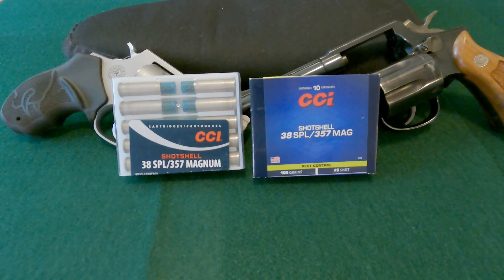Hi everybody, Tex-Mex here. Thanks for joining me for another video. Today we're going to take a look at CCI shot shells, specifically the 38 Special and 357 Magnum varieties. I've already done a couple of videos on CCI shot shells — there was the North American Arms mini revolver video where I shot 22 Magnum ones, and then I did a video specifically on 22 long rifle CCI shot shells. They ended up being a lot more effective than I expected.